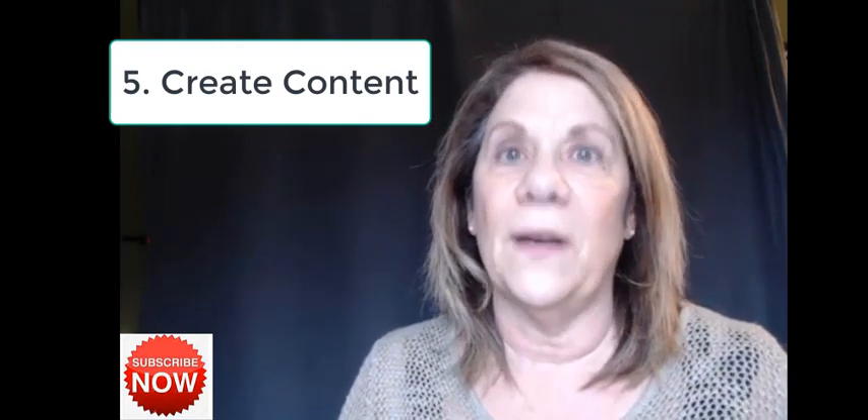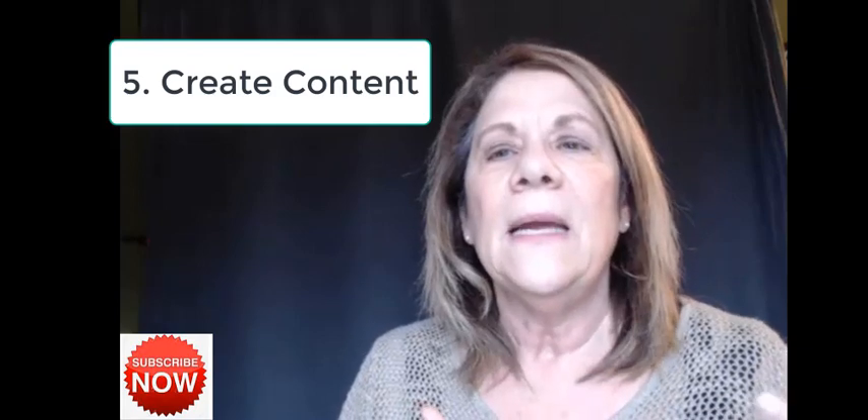Number five: content, content, content. Make sure you have at least 10 to 20 videos before you launch. I personally did not get that piece of advice, so my channel grew very slowly in the first couple of months because I didn't do the next two steps I'm telling you about now. I have a friend doing this right now and it does work — having that content ready makes a real difference.